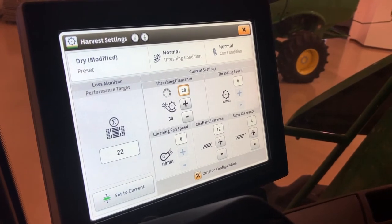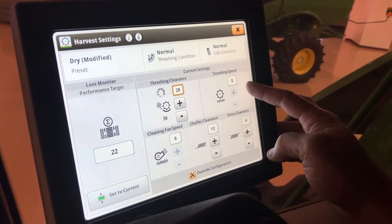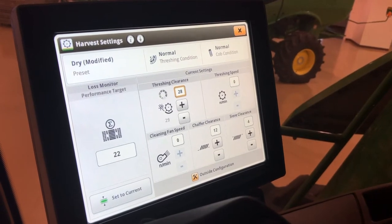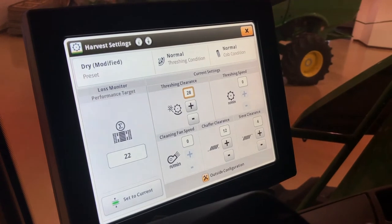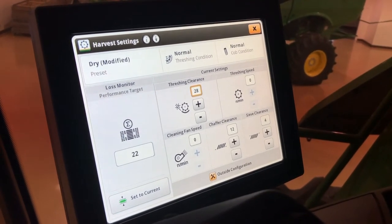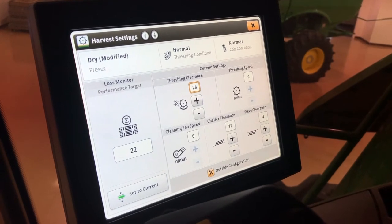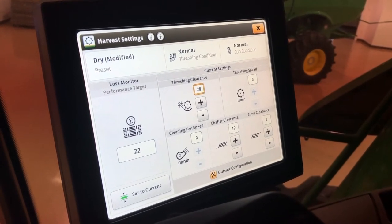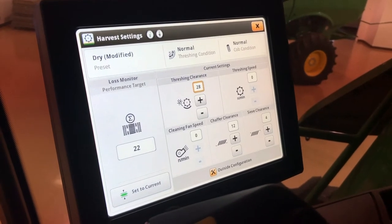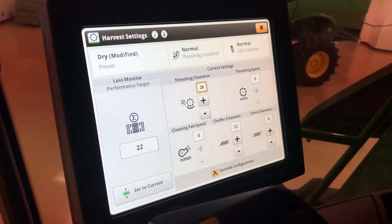As you can see, as that's turning that means it's adjusting. Threshing speed is currently on zero — remember to adjust that we've got to have our separator engaged with the combine running at full speed. For corn you can start at around 350 or 400.